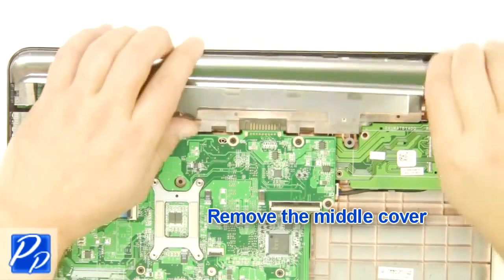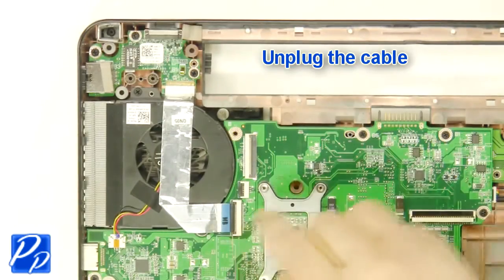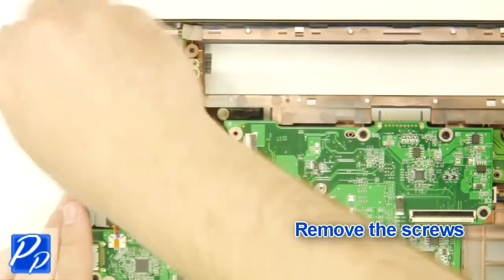Now remove the middle cover. Unplug the cable. Then unscrew and remove the circuit board.